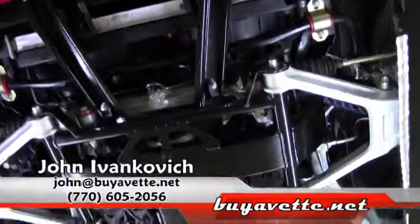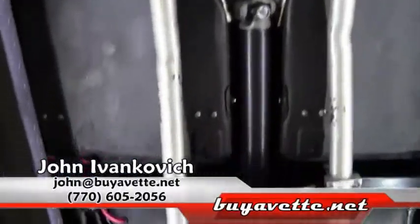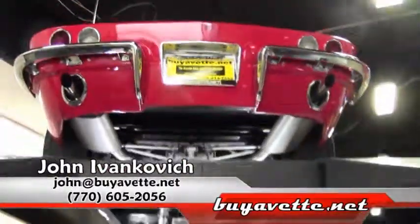Give me a call — a car like this of this value will not last long. Call 770-605-2056 or email john@buyavet.net. We look forward to seeing you on the road.